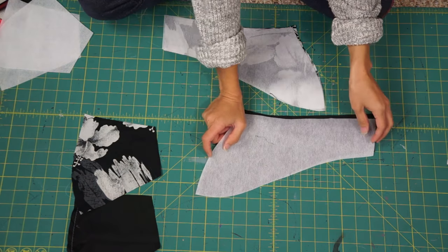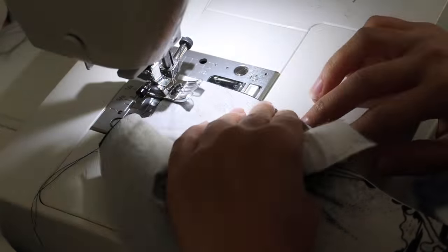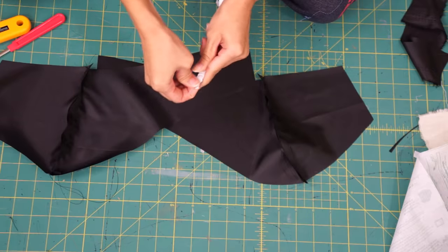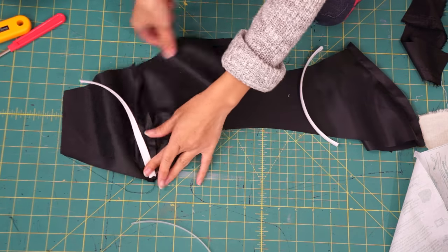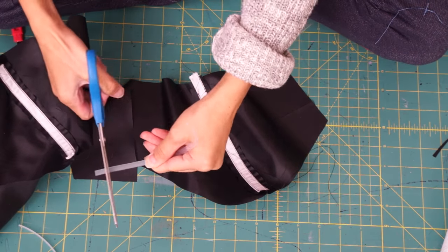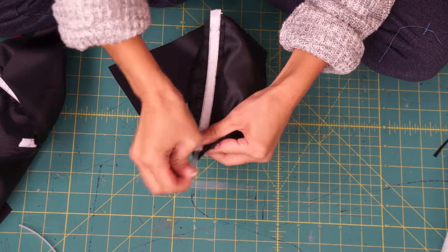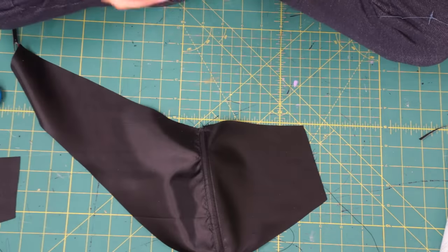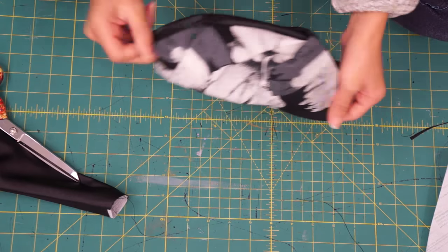Add some interfacing onto each front piece and then sew them together along the princess seam. Do the same thing to the lining fabric as well. Next, I'm using some featherlight boning and removing the plastic boning from the case, then sew the case along the princess seam of the lining bodice. Shorten the boning so it doesn't extend into the seam allowance and then slide it back into the casing. After both lining pieces have boning installed, face it right sides together with the outside layers and sew along the top and bottom. Carefully turn each piece inside out and press all the edges so it's nice and crisp.